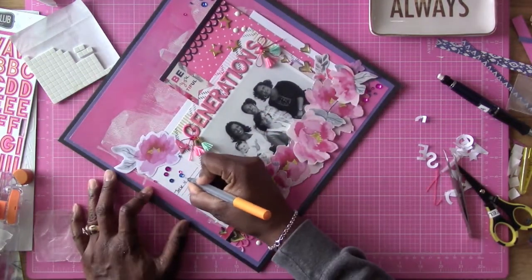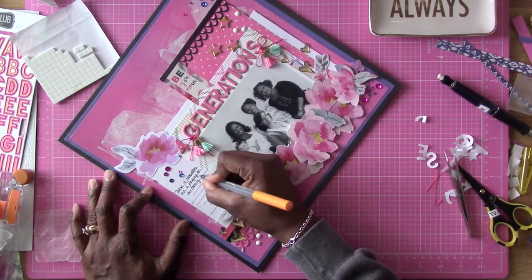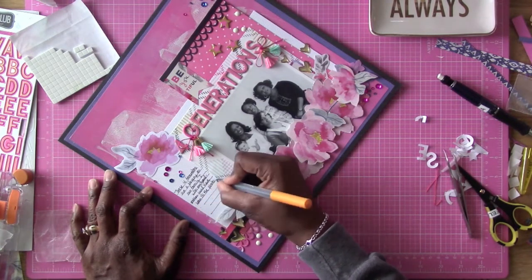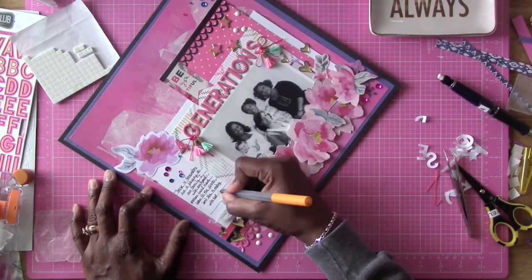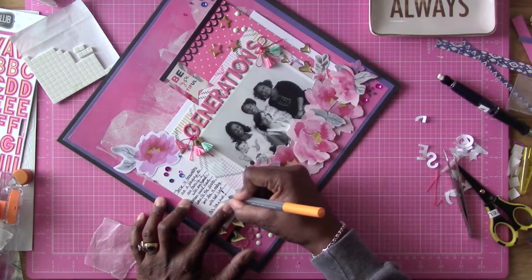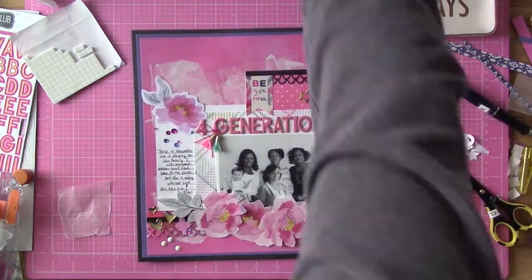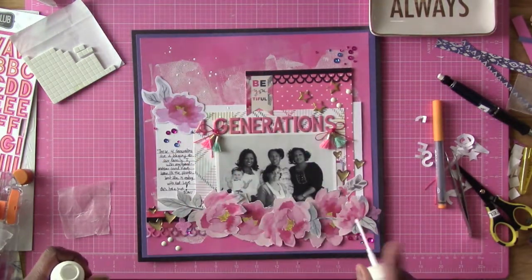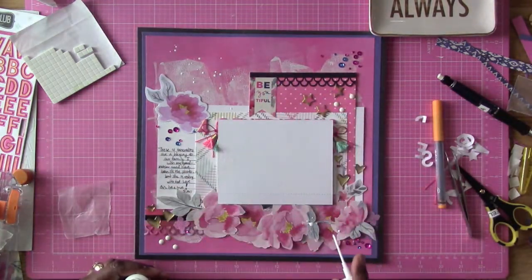I'm journaling about the four generations and how I wish my grandmother could have been in this photo. If she had lived today, she would be 104. So I'm all done — make sure you tune in for more inspiration on the Crafty Maven channel. Thank you guys for joining us today and have a wonderful day.